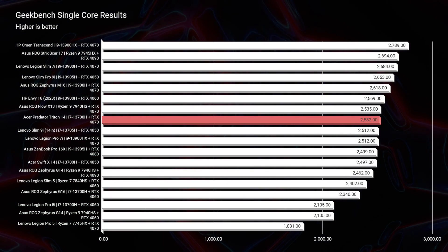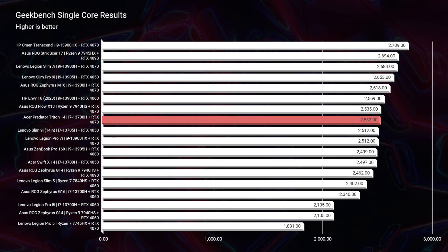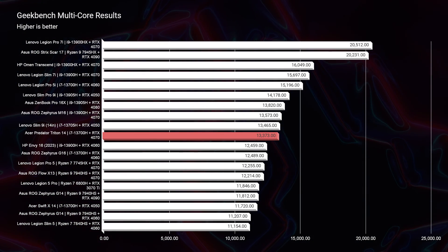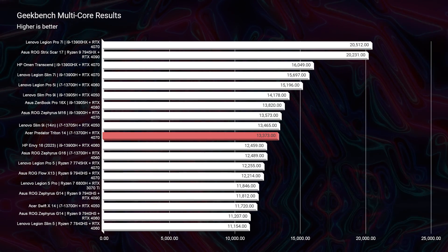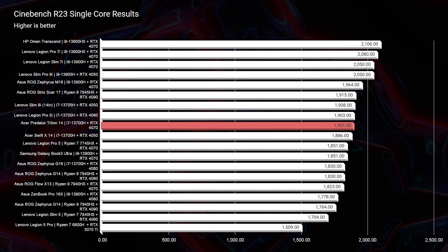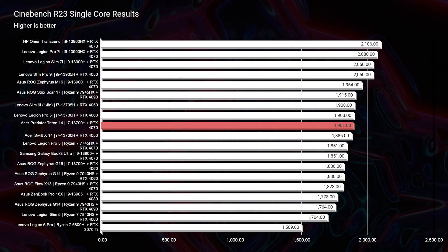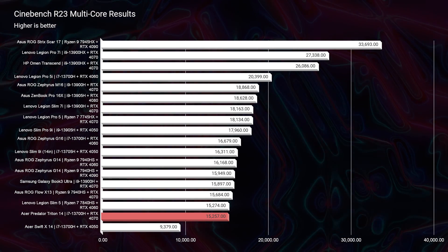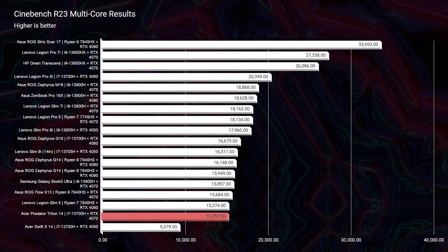Jumping into the simulated benchmarks, we're taking a look at single-core and multi-core from Geekbench. We have good single-core and multi-core scores, especially from the i7-13700H. Cinebench R23 single-core and multi-core — same thing, having good scores showing great results for a 2023 laptop, keeping up with a lot of the main competitors.